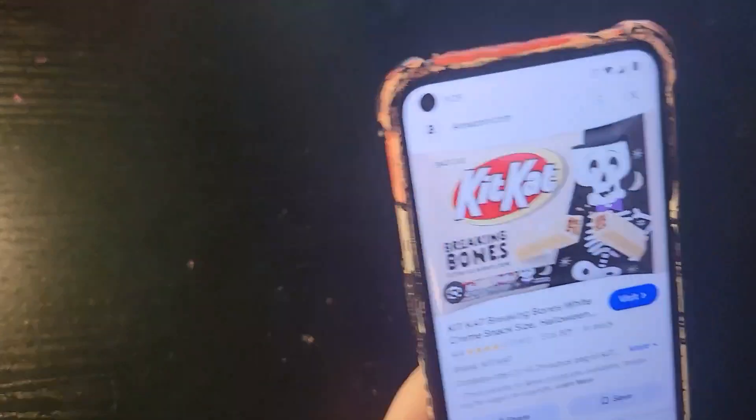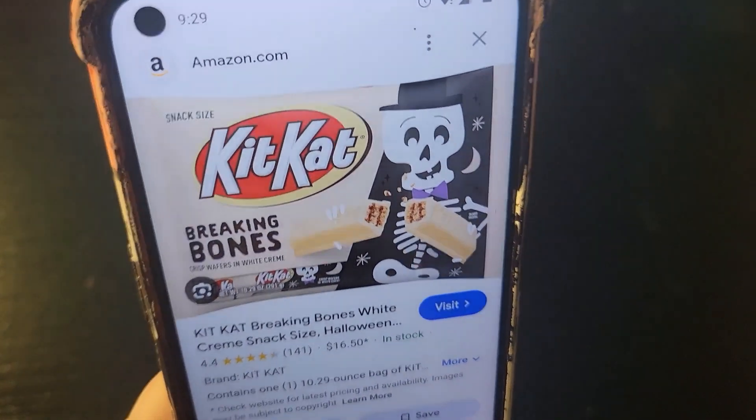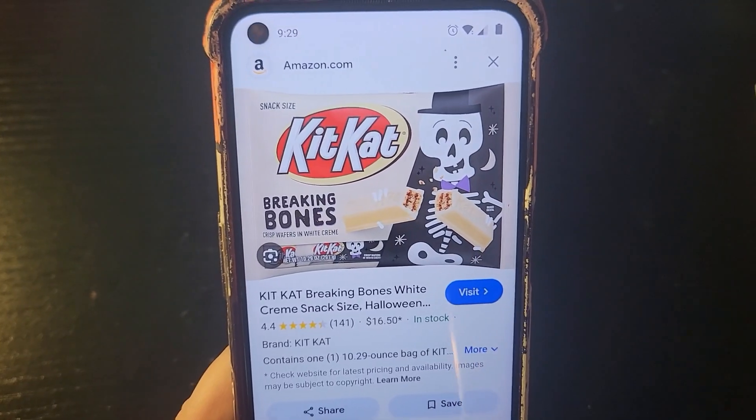So today we are going to do KitKat Breaking Bones — I got a bone to pick with you! Come on viewers, you didn't have to say that was good.